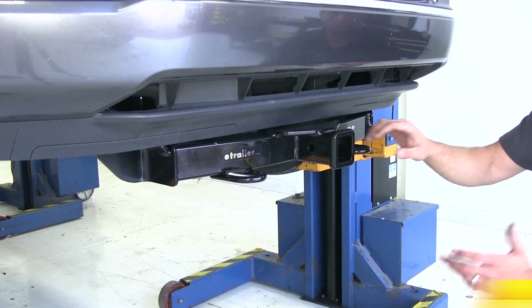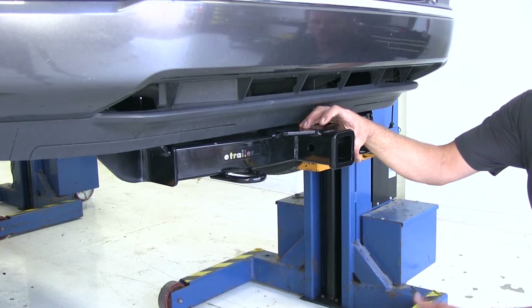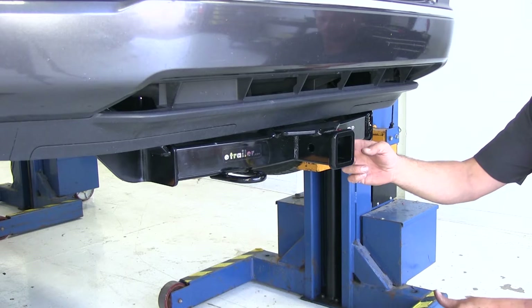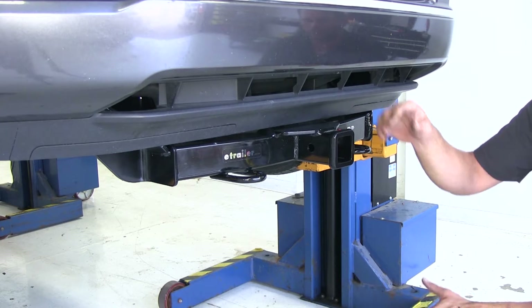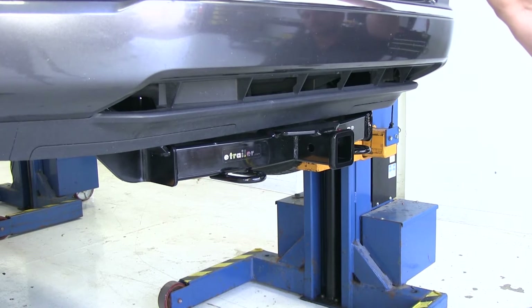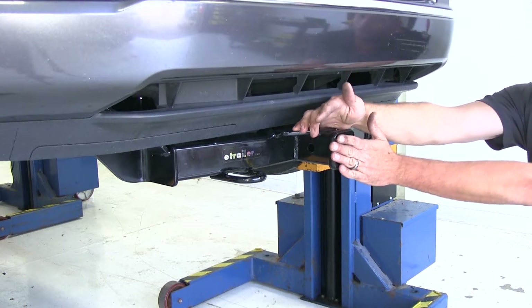Here's what our hitch is going to look like once we get it installed. These front mount hitches are really nice for recovery — you can slide a winch with a winch bracket right in and secure it. We can use snow plows on the front, and sometimes people put a spare tire mount or a bike rack here on the front of the vehicle.